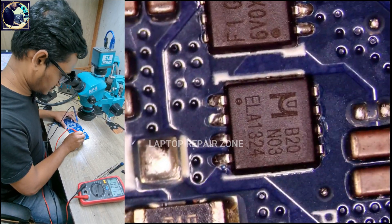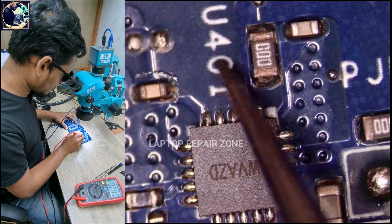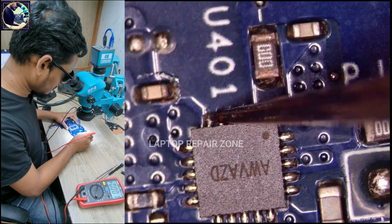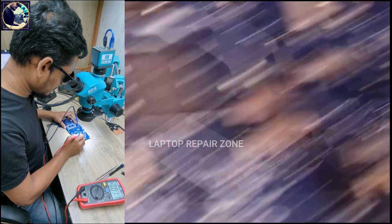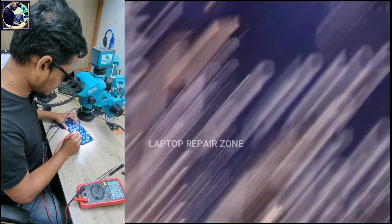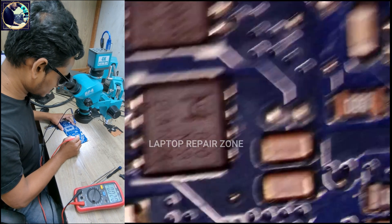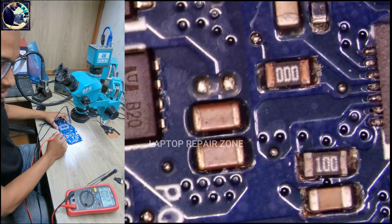There is 0, there is 0, here also 0. Now I check here — this is the 3V or 5V regulator IC, and this is the VCCP. The main power rail is not present; 19V is not present on this motherboard. There is no short to ground, but the main line is not present.